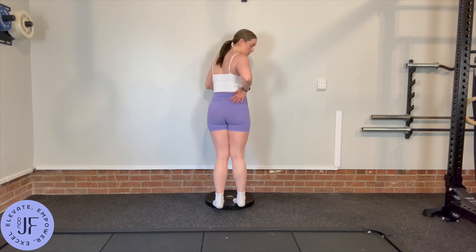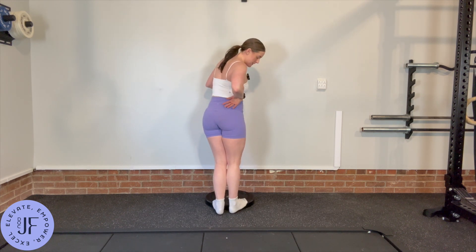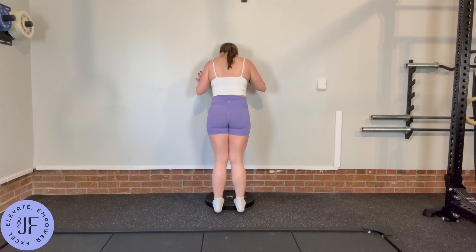So as you come down, don't let them twist out. That's usually what happens because your body's trying to get more motion where you're limited. So really keep them straight ahead, even if that makes the motion a little bit smaller.